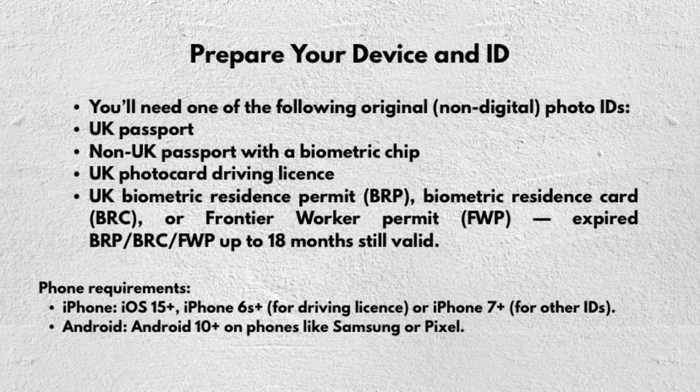You will need one of the following original and non-digital photo IDs: a UK passport, a non-UK passport with a biometric chip, a UK photo card driving licence, a UK biometric residence permit (BRP), a biometric residence card (BRC), or a frontier worker permit (FWP). Note that BRP, BRC, and FWP are valid up to 18 months after expiry.